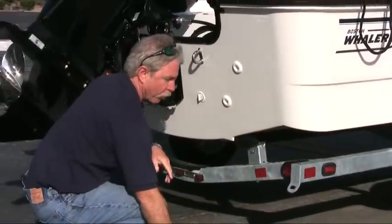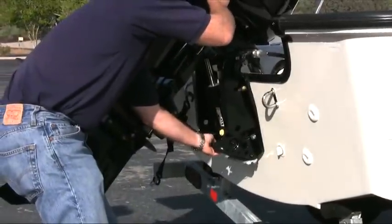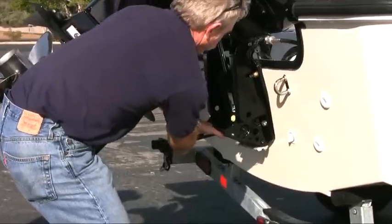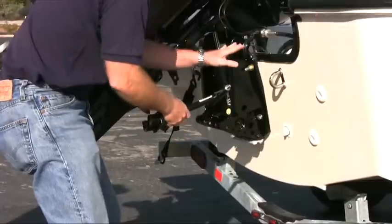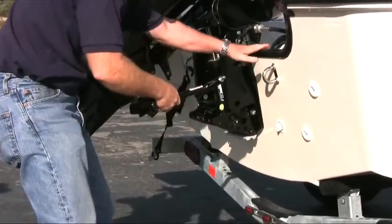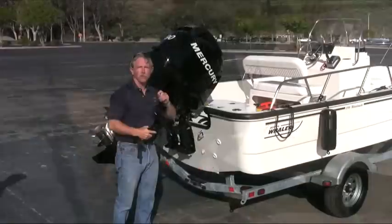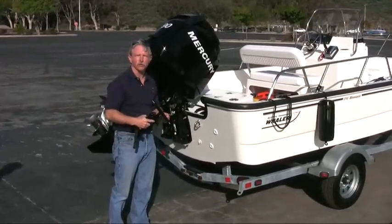Next, we'll move to the engine support. We'll trim the engine up just a little bit and then remove the support bracket. What this does is keeps the engine from vibrating too much while you're trailering and takes the stress off the transom — good for the life of your boat. But leave the wind strap connected until you're actually down to the water.